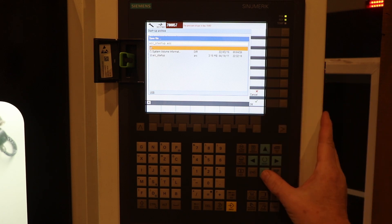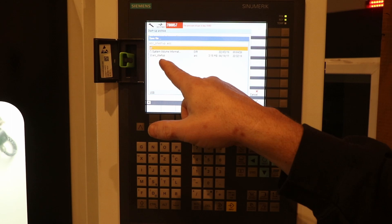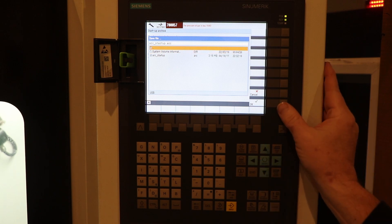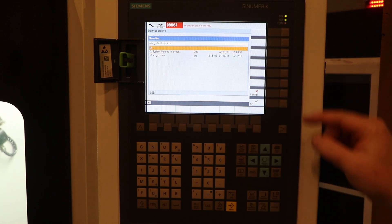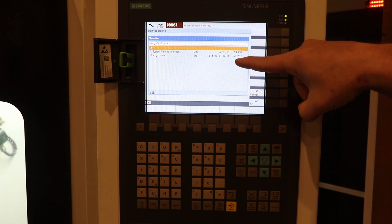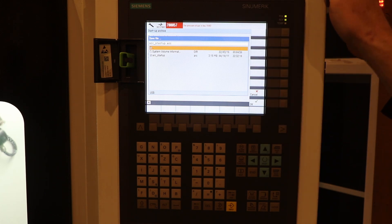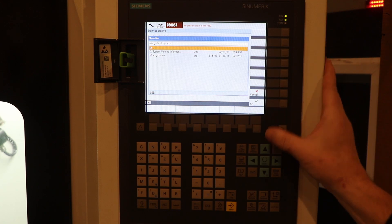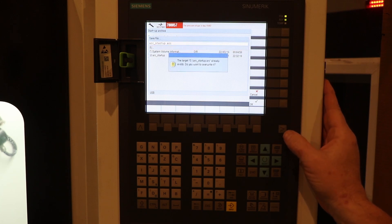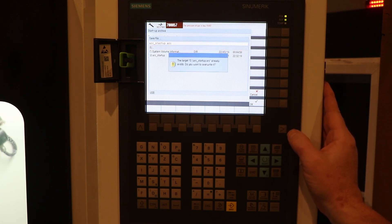I've already done this once before, so you can see the arc startup file. But I'm going to do it again. When I did this originally, the archive date showed April 10th, 2011 — that was the default date the mill arrived with. After the fact I changed the date and time, so let's select this folder and do an update. It says 'The target g_arc_startup.arc already exists — do you want to override it?' I'm going to hit OK.